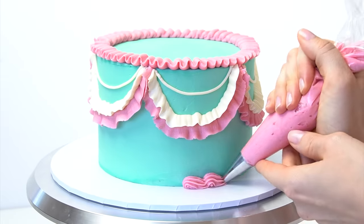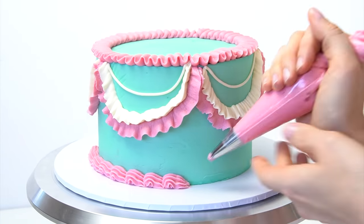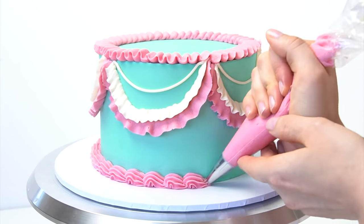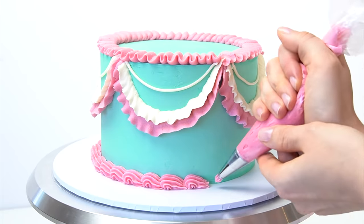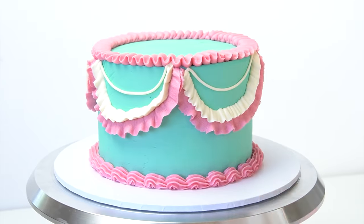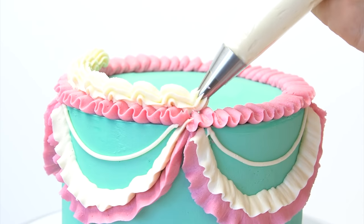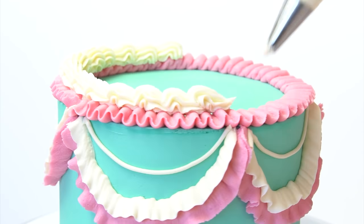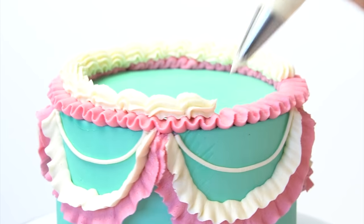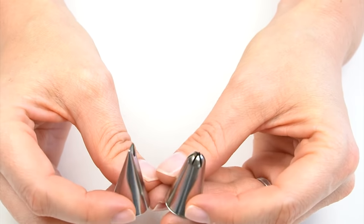With the number 21 tip and pink buttercream in my piping bag, I create a row of shells along the bottom of the cake. Along the top, just on top of the border we've already added, I do exactly the same thing but using the cream buttercream instead.